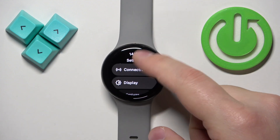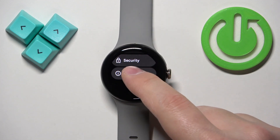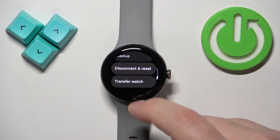In Settings, scroll down and find the option called System. Once you find it, tap on it, then find the option called — I believe it's going to be — Disconnect and Reset.